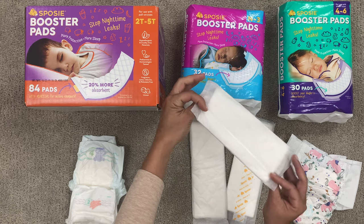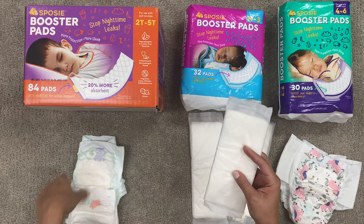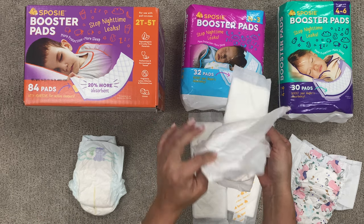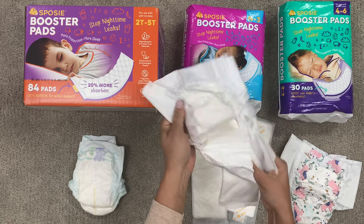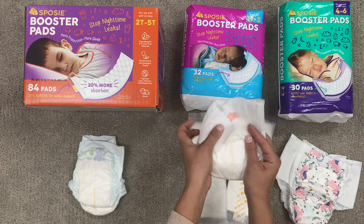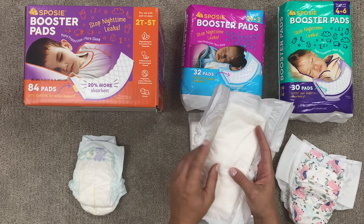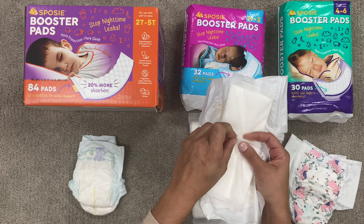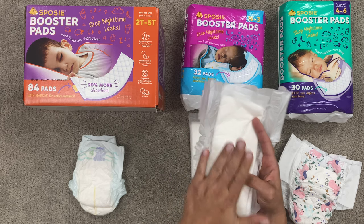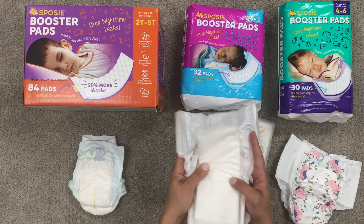This is what the pad looks like. It has no adhesive, really easy to take off and on for easy positioning. This is a size two diaper, so you can see here how it goes. You would open up your diaper, put it inside, diaper your baby as usual, and you're good to go. These are great because they're hypoallergenic and BPA-free. This top layer keeps them nice and extra dry, so it's also great for preventing diaper rashes, which is very common in younger babies.